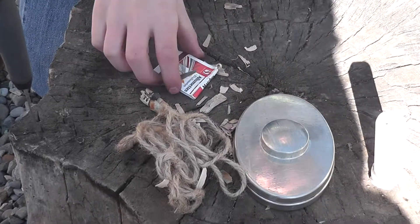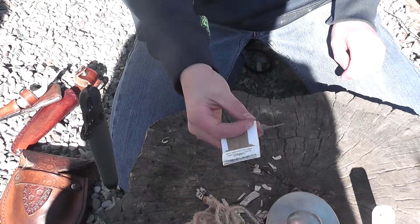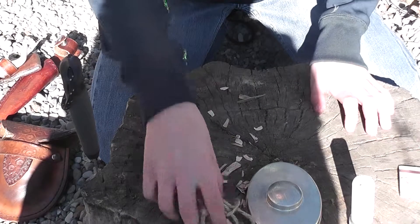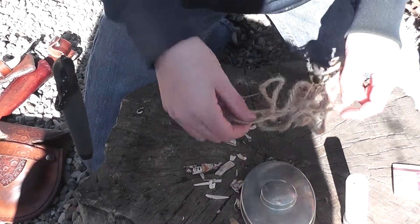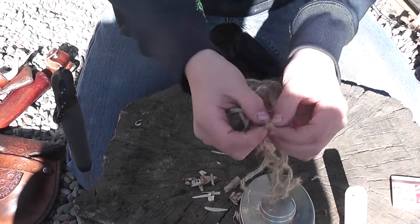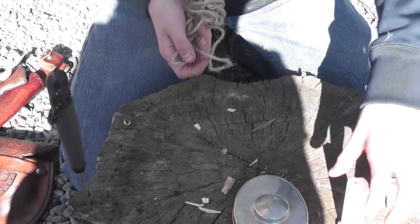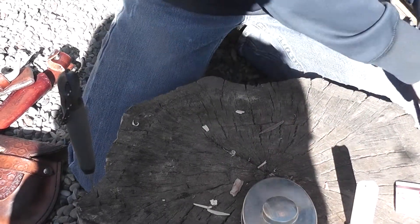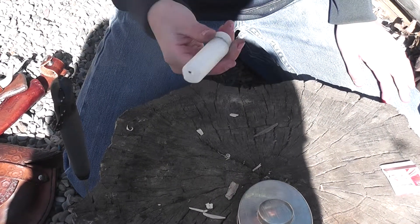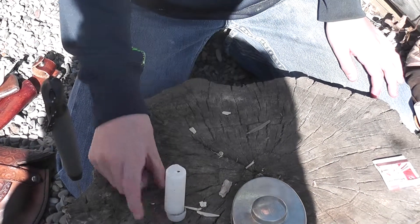Let's start with the matches — everyone should know what those are, great for beginners again. Then we have some jute like in the previous kit; it has little fibers and is good for starting your fire for a beginner, and it's also cordage. Then we have a candle, good for illuminating your shelter if you want your fire to die down but still want a lot of light.